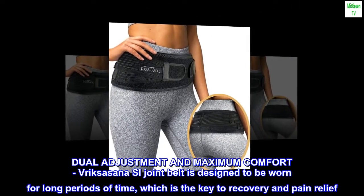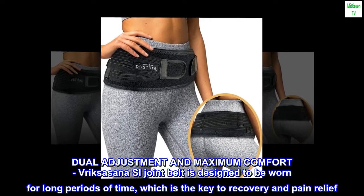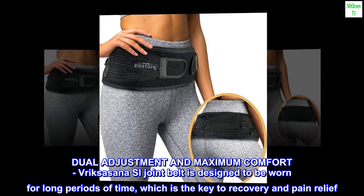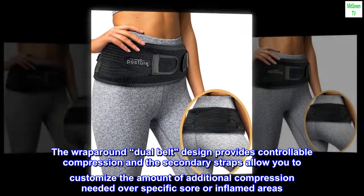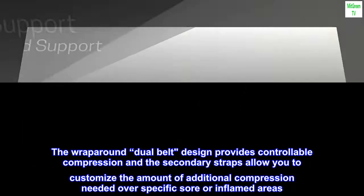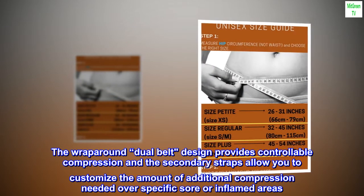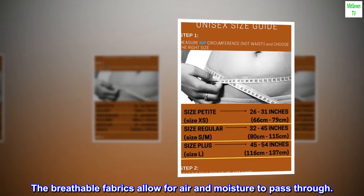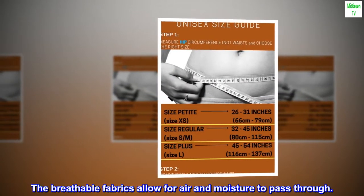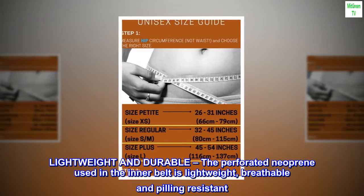Dual adjustment and maximum comfort. The Vrixashana SI joint belt is designed to be worn for long periods of time, which is the key to recovery and pain relief. The wrap-around dual belt design provides controllable compression, and the secondary straps allow you to customize the amount of additional compression needed over specific sore or inflamed areas. The breathable fabrics allow for air and moisture to pass through.